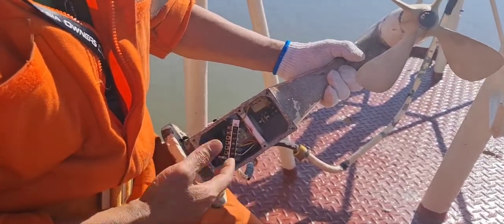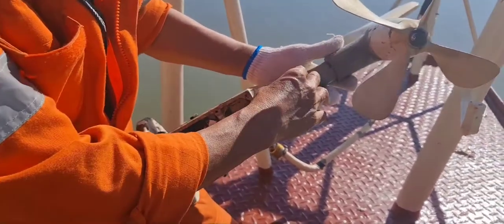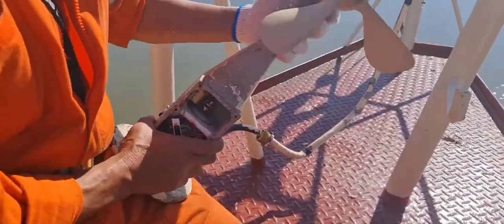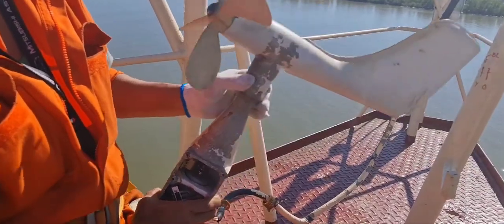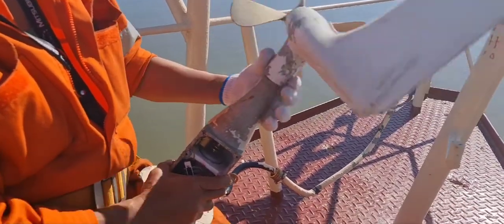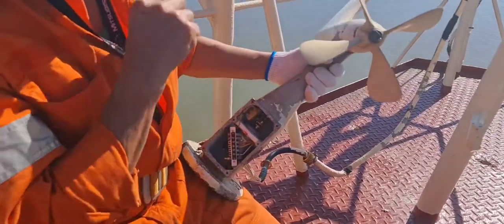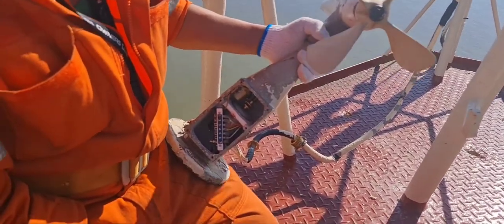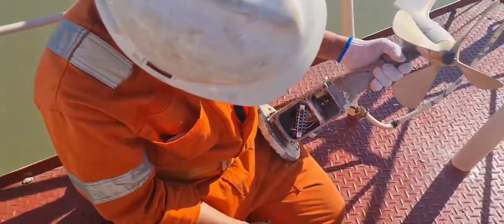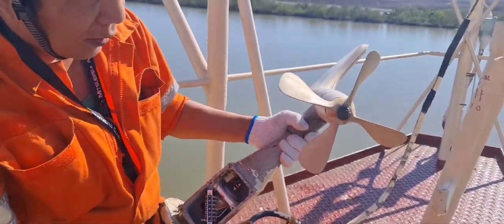Prior to our overhaul of this anemometer, we found that on this side there was a bushing that was stuck. That's why it was very hard to move. But now there's no more noise, no more abnormal noise — it's very smooth because it was already overhauled and cleaned. Now we are here at the main mast to install this, hopefully with no problem for the inverter and other accessories connected here.